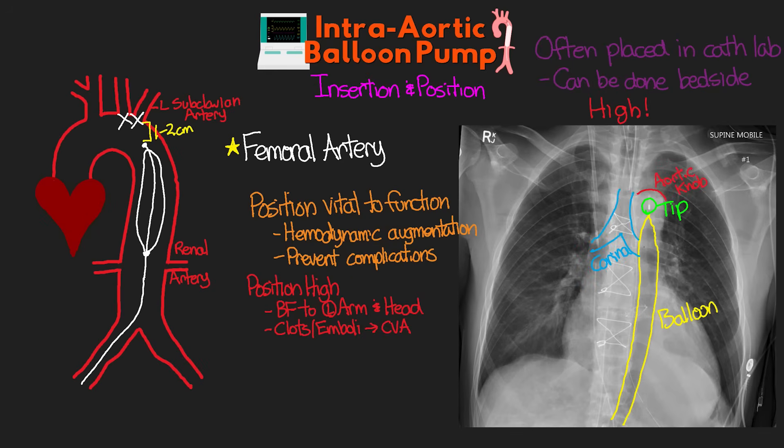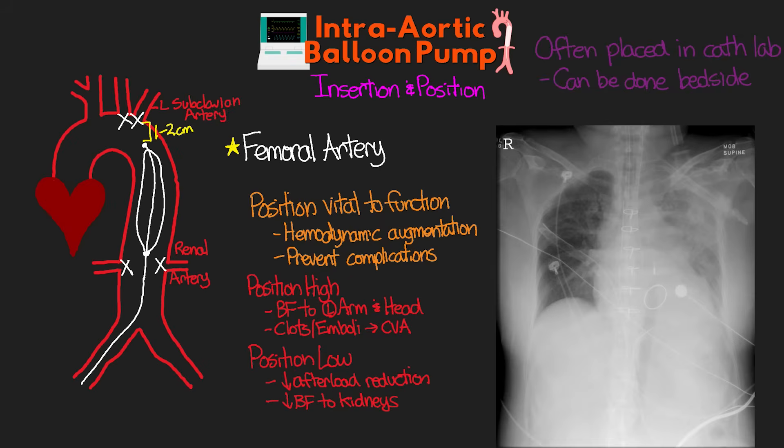If the balloon is positioned too low, we're not going to achieve as much afterload reduction, and we risk impeding blood flow to the kidneys. Here is another x-ray with a position that is too low — you can see the balloon with the tip far below the aortic knob and the carina.